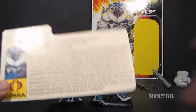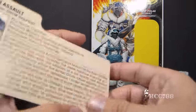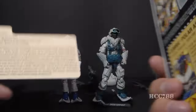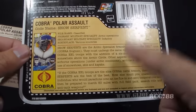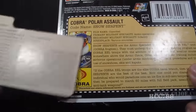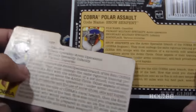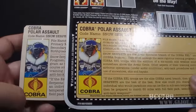This is the vintage file card for the Snow Serpent, printed on the back of the card on which the action figure was packaged. I have the full card back for the modern Snow Serpent, and he does have a file card. The file card for the modern Snow Serpent is not quite identical in text to the original, but very close — some very minor changes, but overall almost an exact copy of the original.